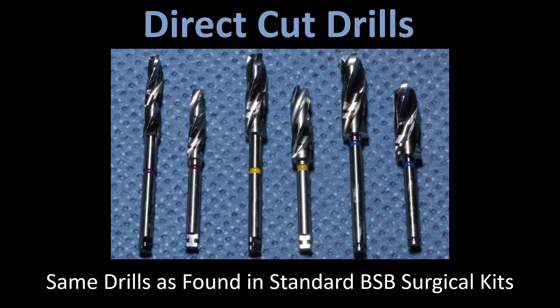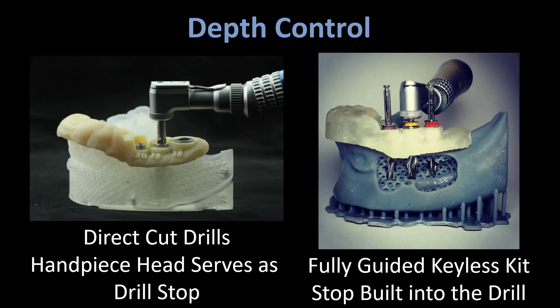With these drills, since they are just your standard surgical drills from the kit, we have to approach depth control differently. If you look at the picture on the right, this is a picture of the drills in our fully guided keyless kit — it's a great kit, a true fully guided surgical kit. The drill stops are built into the actual drill, so you simply go down until the drill stop bottoms out on the guide tube.